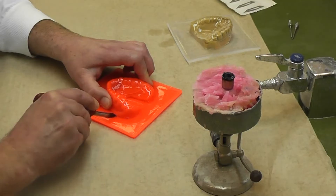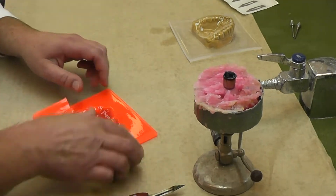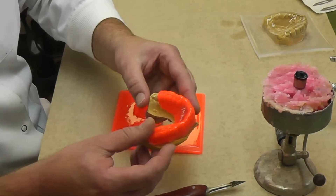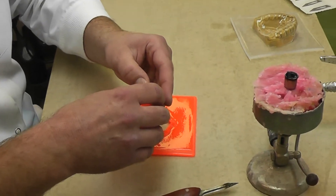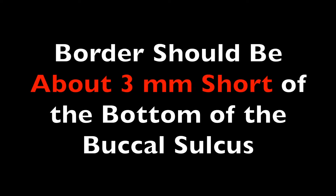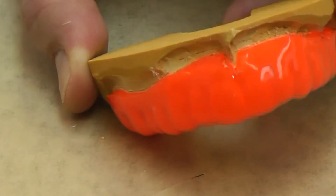Now we're ready to remove the excess material. Here we can see the mouthguard on the model. Take it off and inspect it. The border should be about 3mm short of the bottom of the sulcus.